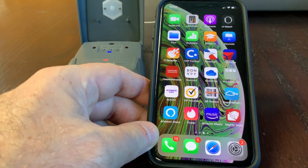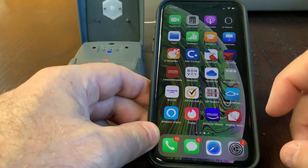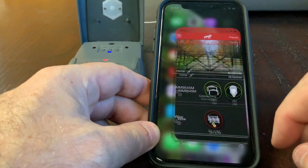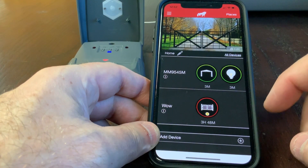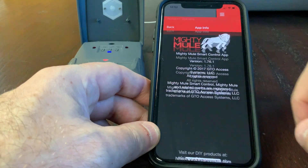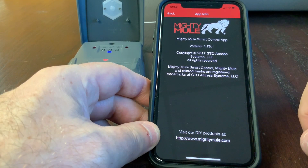This video will walk you through pairing your Mighty Mule garage door operator to an iOS device, in this case an iPhone XS, using Mighty Mule's new smart control app for gates and garage doors. I'll be using version 1.7.6.1.